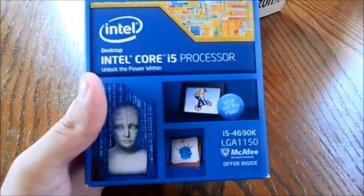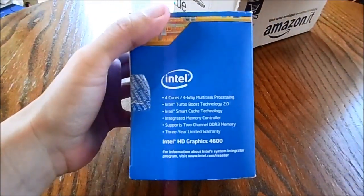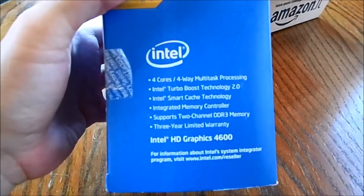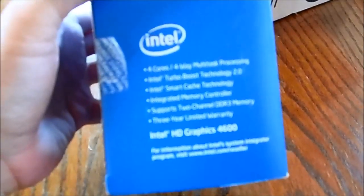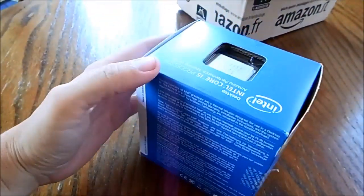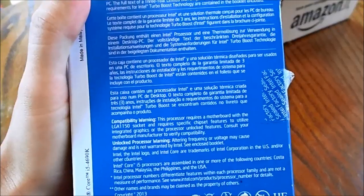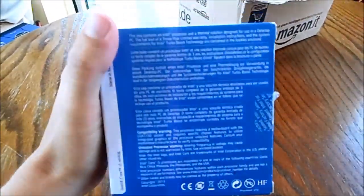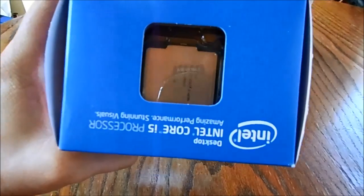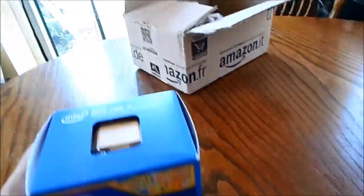Let's have a quick look around the box. The camera's not very good zooming in there. CPU's on top there. All right, let's get into this bad boy.